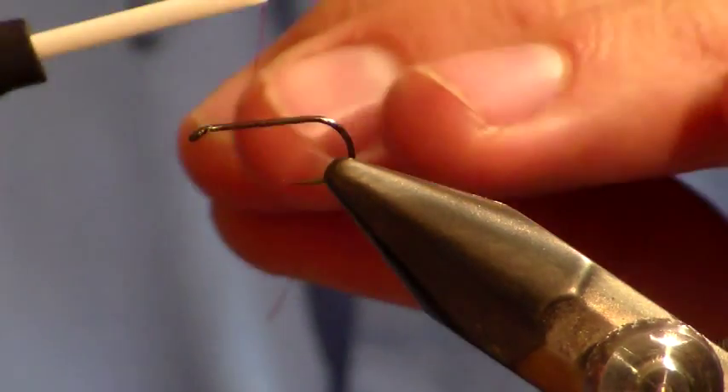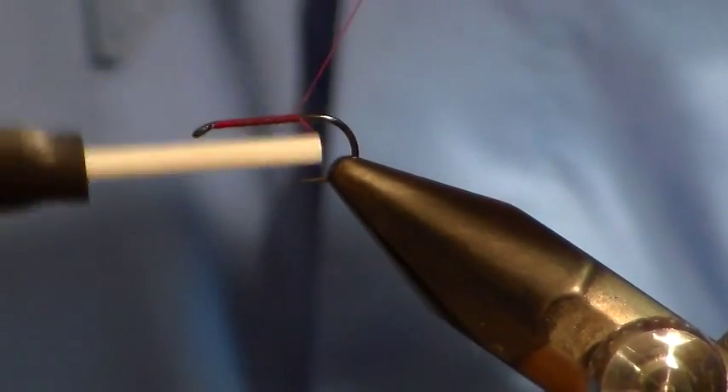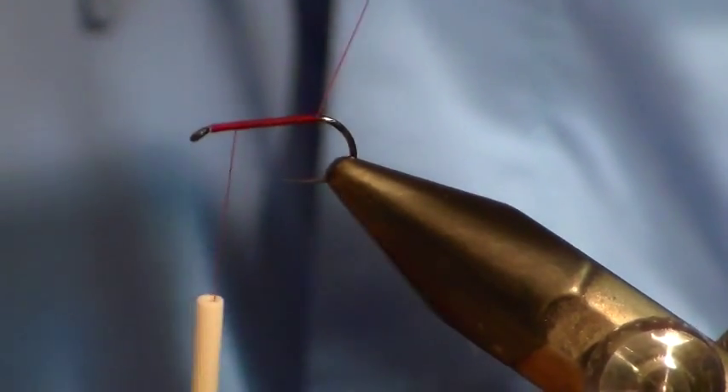The first thing we do is we put a base of thread on our hook shank, then take the thread all the way back.